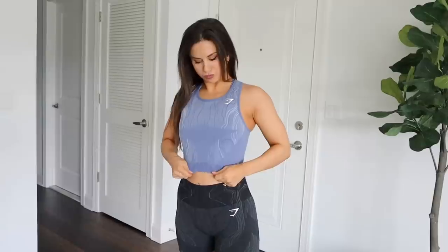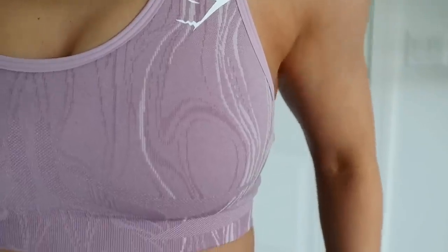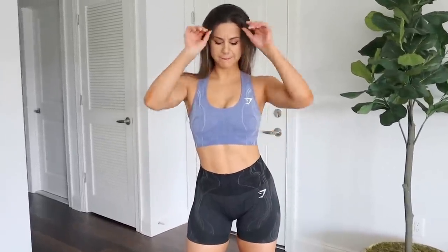A huge thank you to Gymshark for sponsoring today's video. We are looking at four individual pieces in this collection: a sports bra, a cropped tank, leggings, and shorts. They're going to be available in three colors — black, powdered lavender, and twilight blue. These colors are perfect for mix and matching within the collection, so you can pair anything with anything. Everything is in a size small, which is my true size.